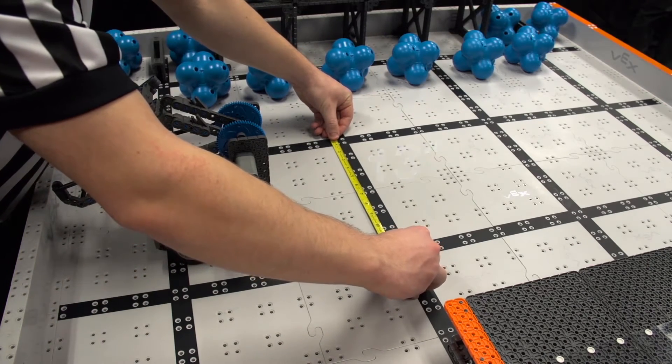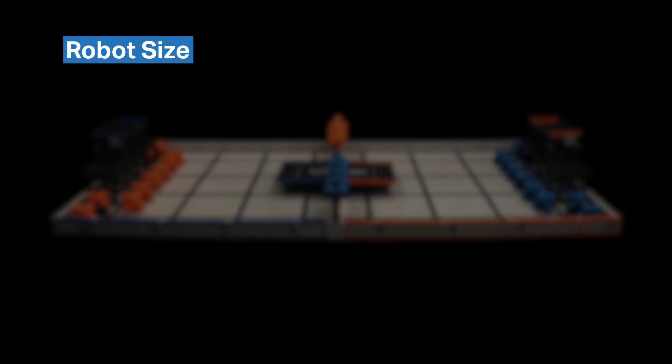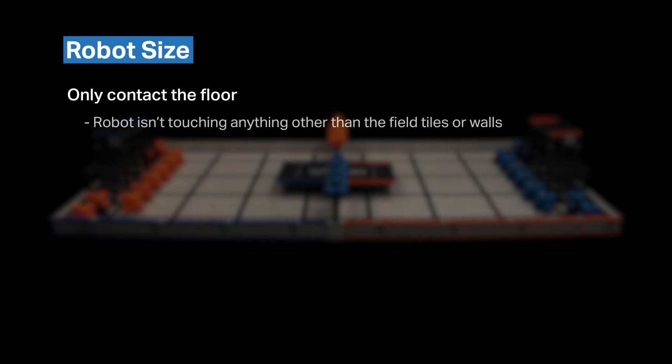For Crossover, the rules state that at the beginning of the match, each robot must: one, only contact the floor. This one's easy — just make sure the robot isn't touching anything other than the field tiles. Watch for robots touching the field wall.